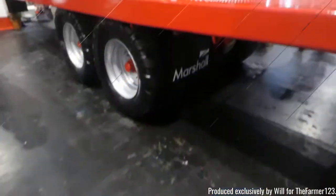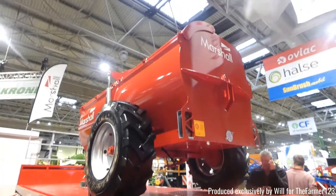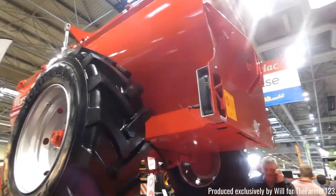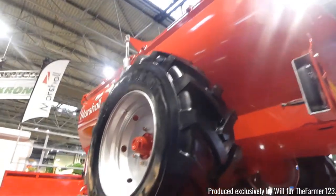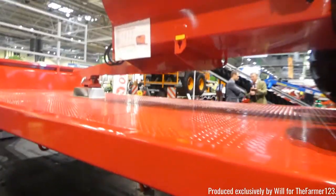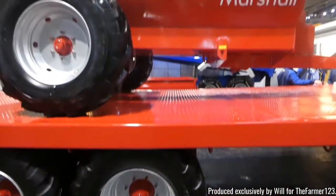This is all of the implements. We start here with Marshall and their range of trailers, side discharge muck spreaders, and also flatbeds. Nice shiny flatbeds and also a smaller dump trailer.